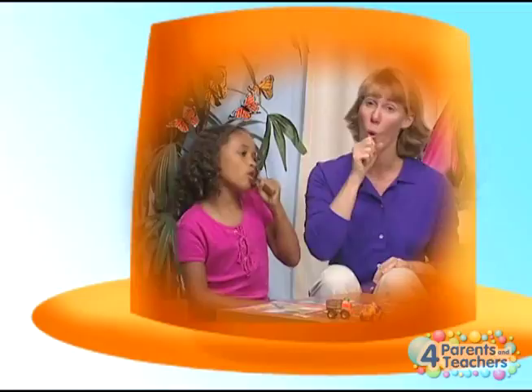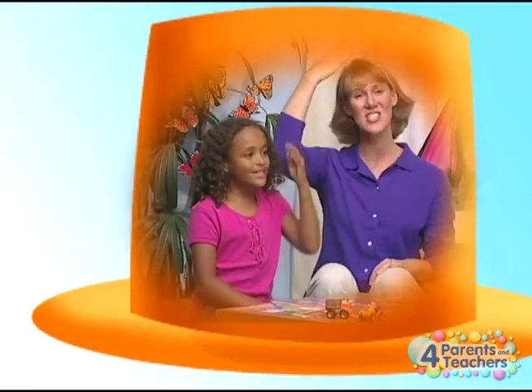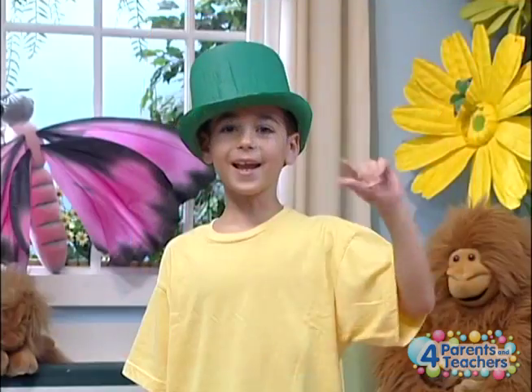Orange hat! Shira wore an orange hat, orange hat, orange hat. Shira wore an orange hat all day long.